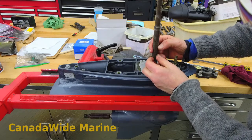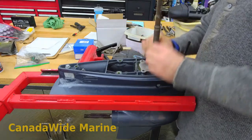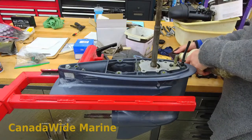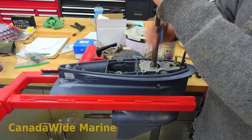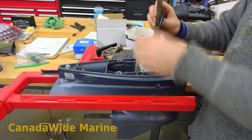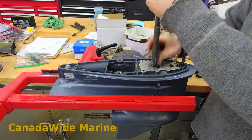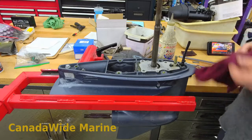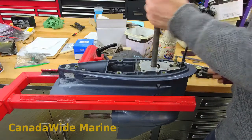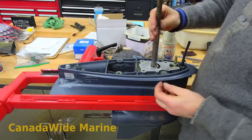Now this shaft's got a little bit of buildup on there, so I'm just going to get some Scotch-Brite and clean that up so the impeller goes back on nice and easy. I just bumped my key there and almost knocked it out — if it hits the floor it might go missing. So I'm going to slide that right out and put it on the bench for now. Now that's a little nicer. I'll put my key back in.